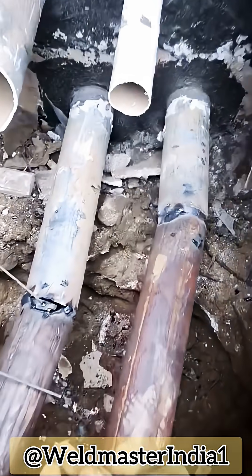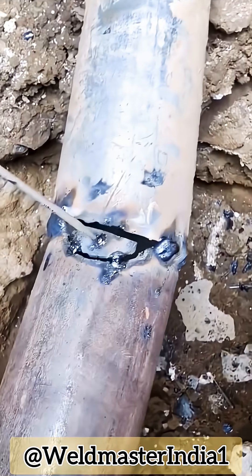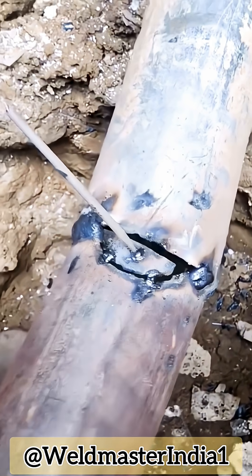The elbow joint is really tricky. You can't get a person inside, your hands can't reach, and you can't even see it. Luckily, the experienced welder has a solution.